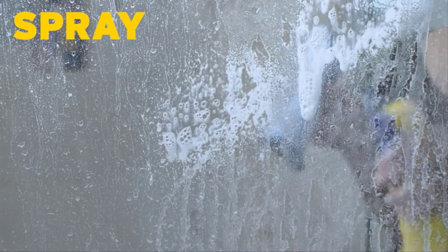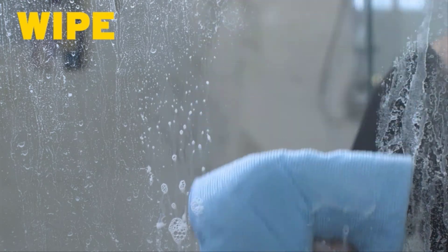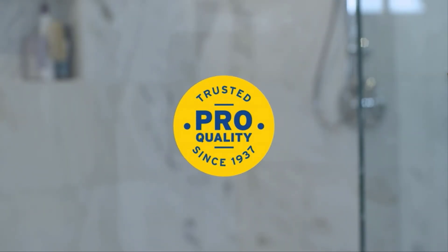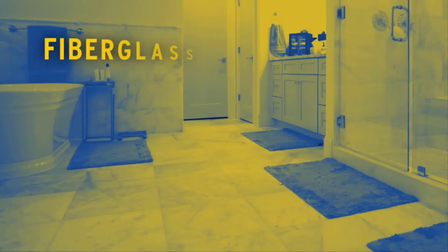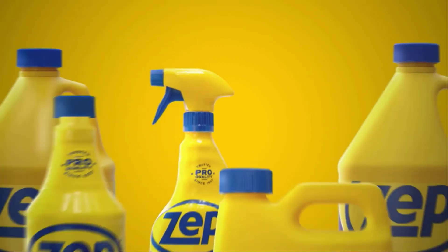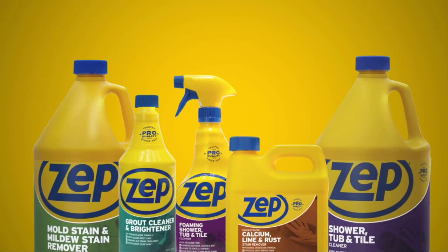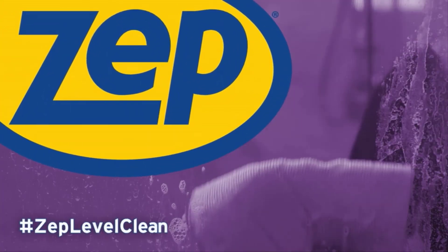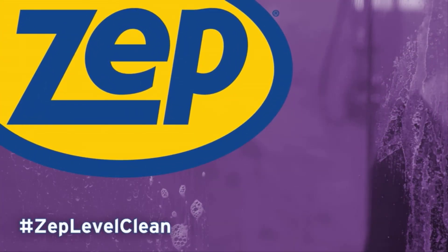Just spray on, wait two minutes, wipe with a damp sponge, and rinse. One look at the results, and you'll know why for over 80 years, pros have trusted Zep to clean a wide variety of surfaces. Go beyond what you thought was possible with our full line of bathroom cleaners. Discover results that get talked about with Zep, Next Level Clean.